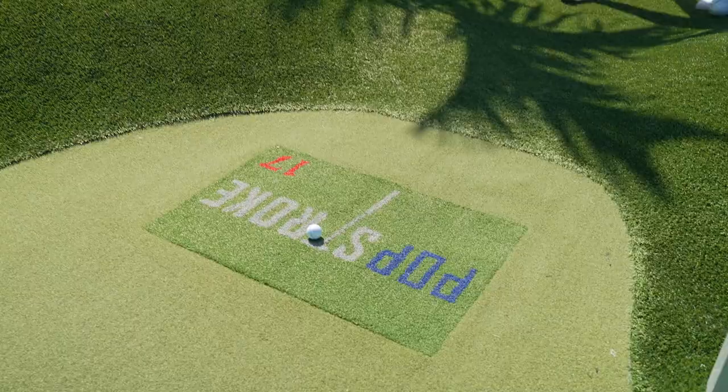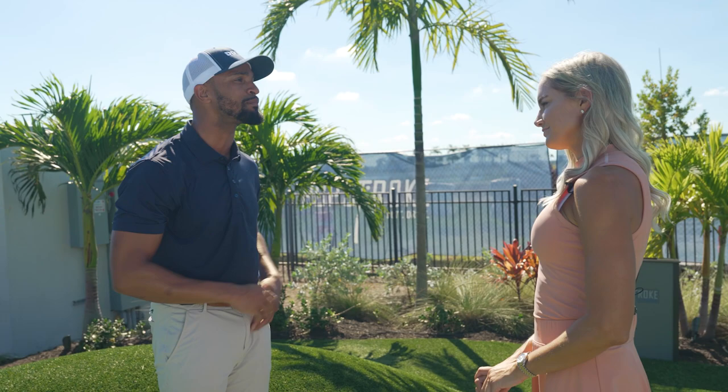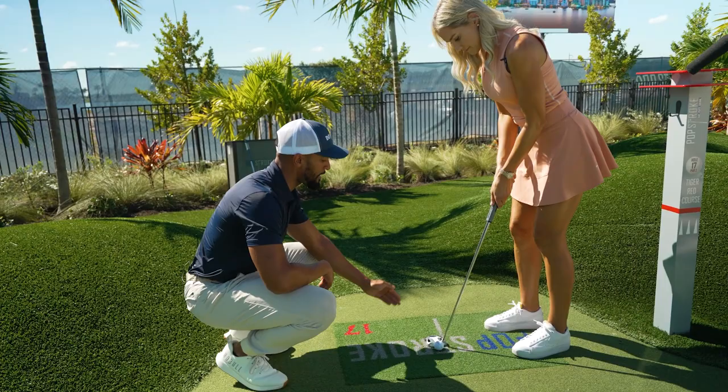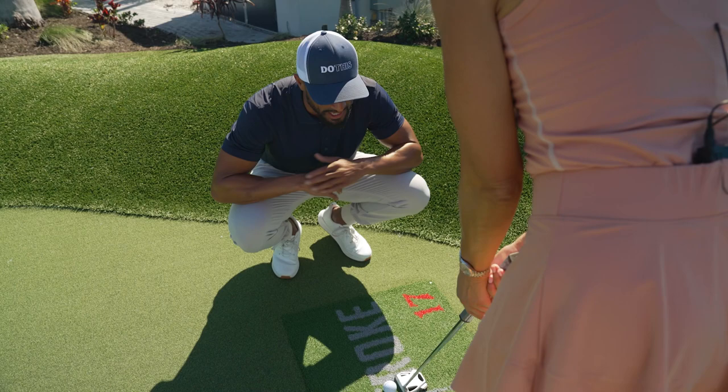One of the biggest myths when it comes to putting is that you need to accelerate through the ball. Instead, I'm here to tell you that you want to accelerate to it. The best putters in the world — the fastest part of their putting stroke happens before they hit the ball, not after it. Kind of like we either clap or crack a whip. A lot of people believe they have to have a short backswing and a long follow-through — that's not actually ideal. Everything on this side of the ball is the gas pedal.